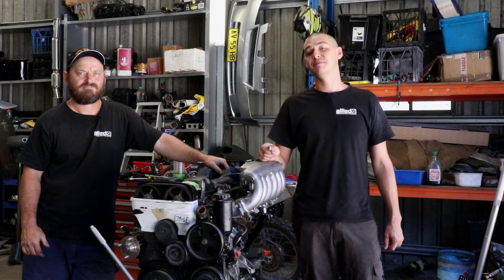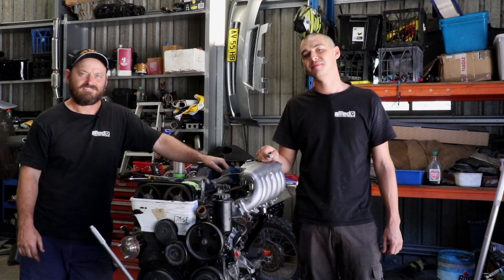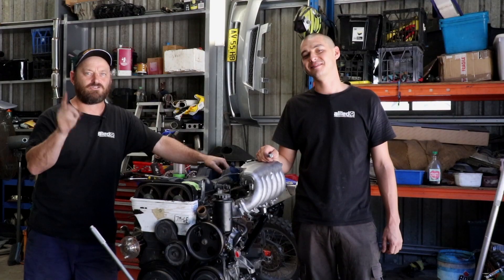Today on The Skid Factory we're bringing you a special midweek bonus episode. We've got this trusty 7M JZE engine and we're going to use it to show you how to find true top dead centre.